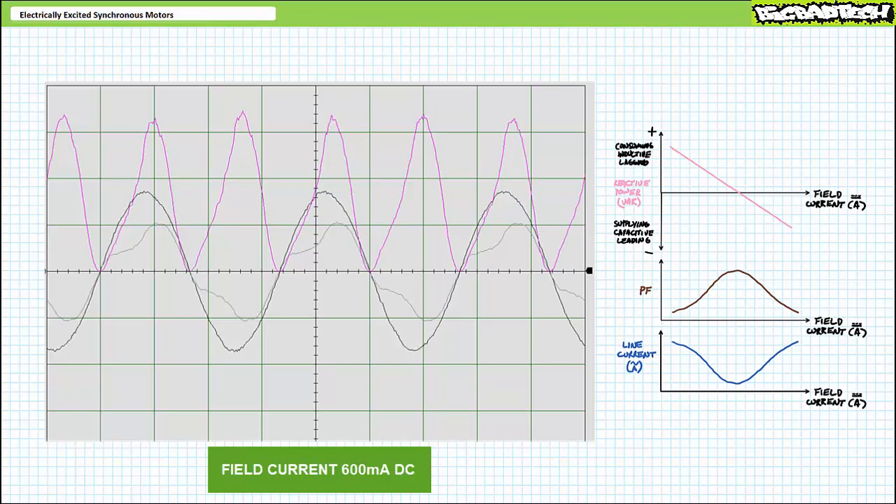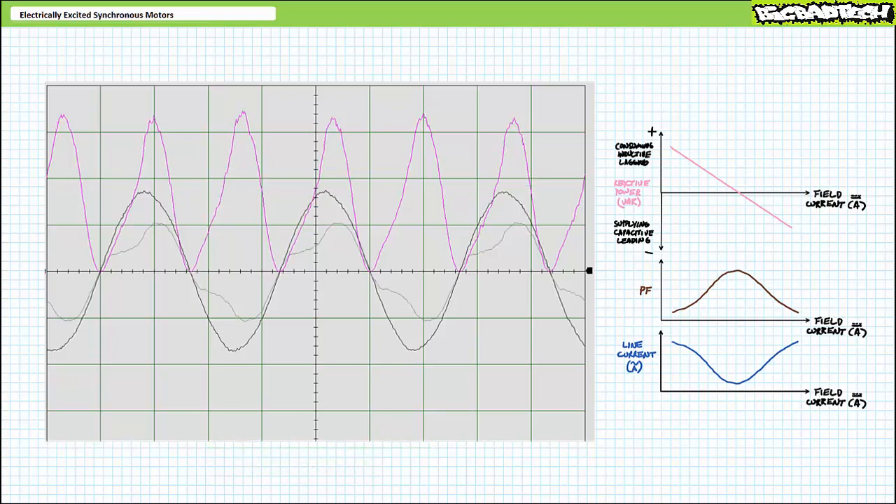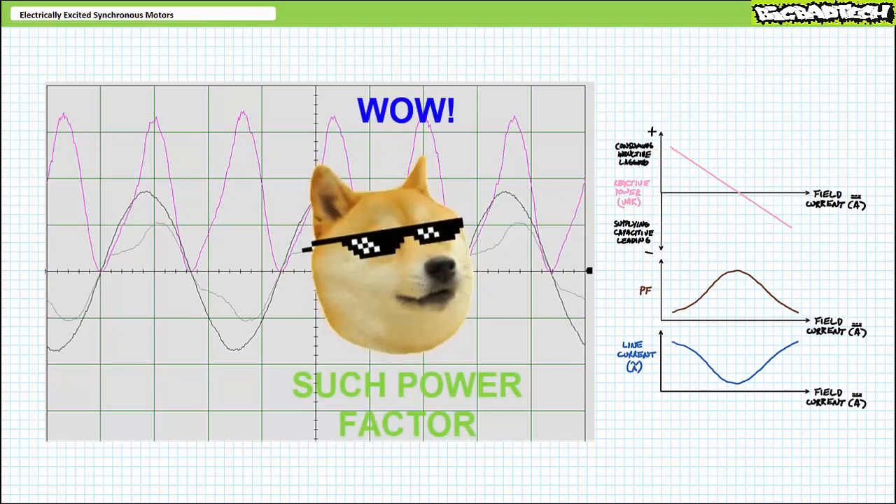Dialing the field current back to approximately 600 milliamperes, voltage and current appear perfectly in phase with one another and current reaches a minimum value of roughly 620 milliamperes. By balancing field current for a given load condition, an electrically excited synchronous motor can power factor correct itself.